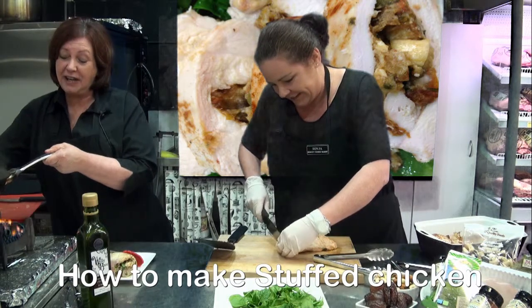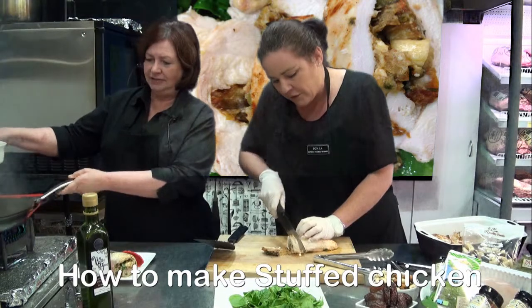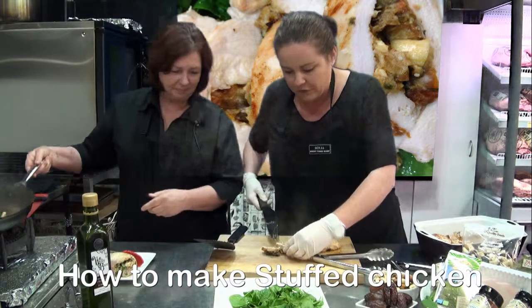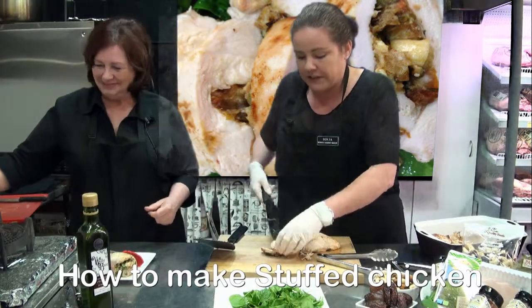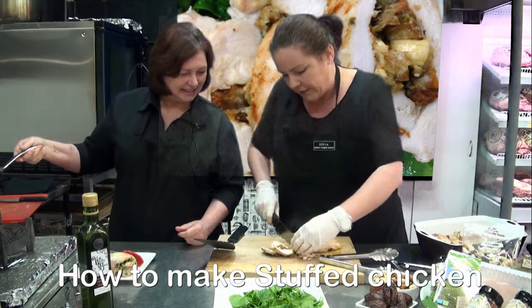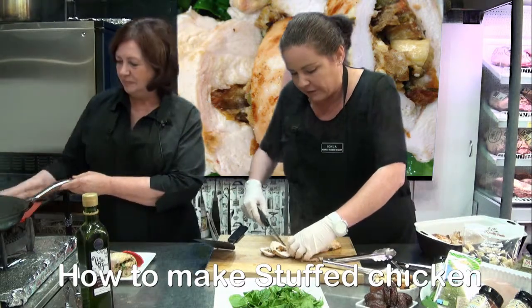We definitely have caramelisation now. So what we're doing is just chopping the chicken breast and you can see that really nice stuffing that we've made the cavity for. You can start smelling the dates and the goat's cheese, and we've done Middle Eastern spices today so you can smell all of that as well.